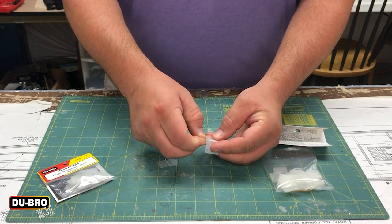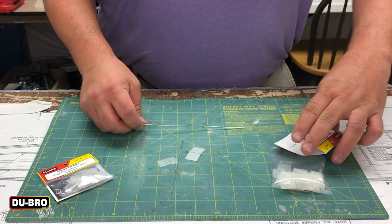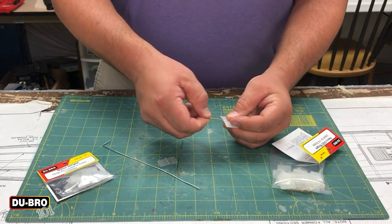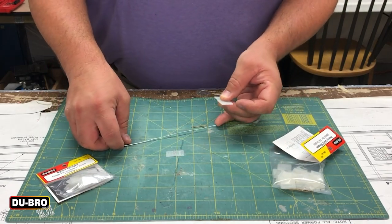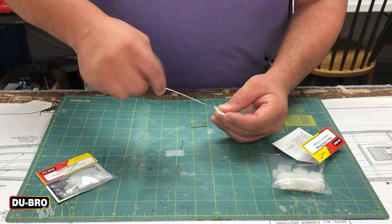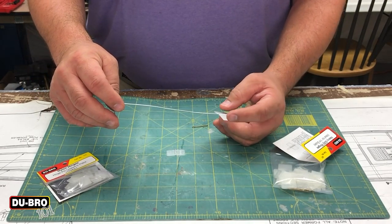The alternative to the cotter pin is a single piece of wire that, according to the instructions, is .047 inches in diameter. What you can do with this wire is send it down through all of the hinges across an entire control surface, and easily service it when needed. Having the rod go through three or even four hinges means friction will keep it together.